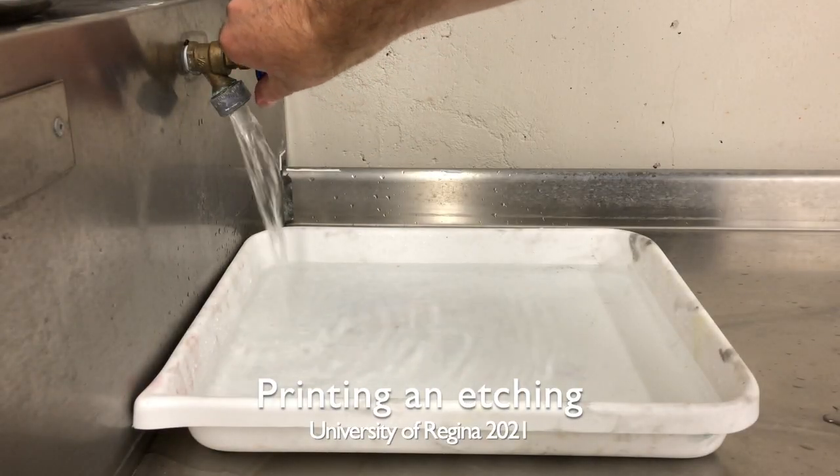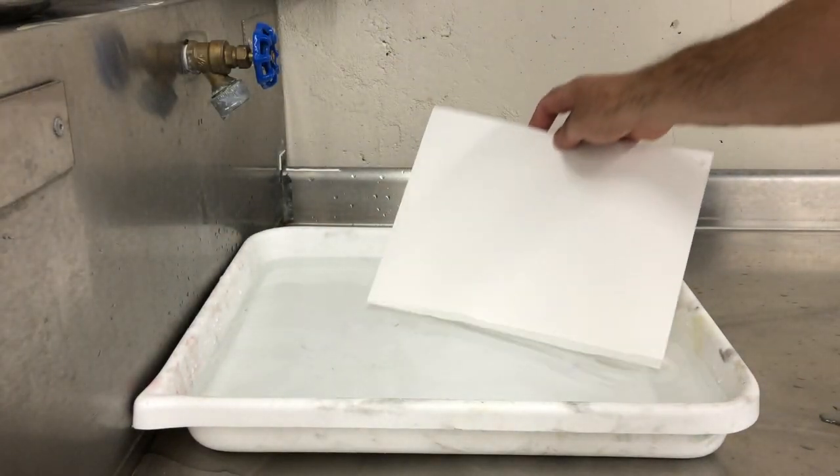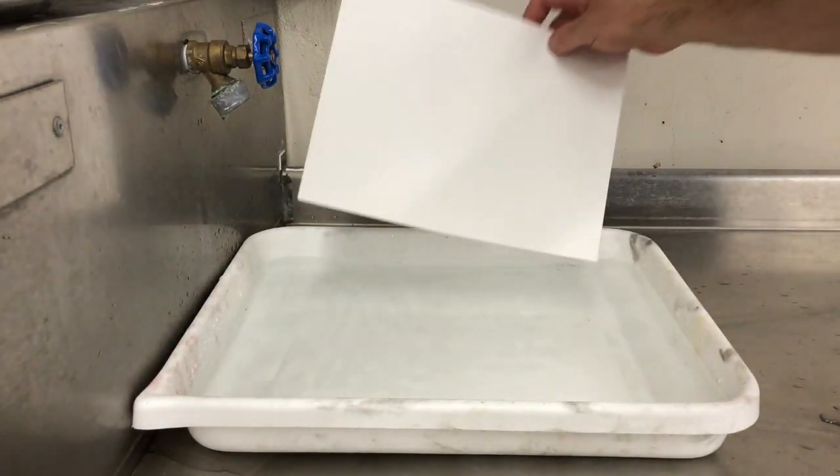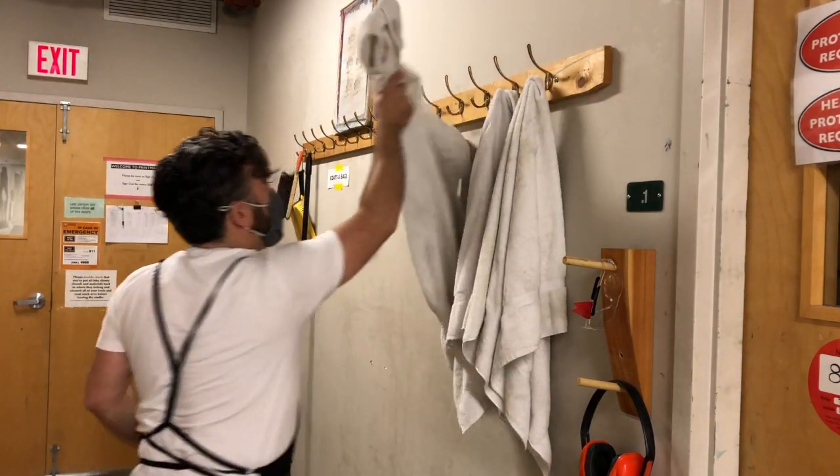Here we're going to print an etching start to finish. Get some water and get your paper with your initials on the back. Place it in the water and give it at least half an hour before that goes to the press. Get a clean dry towel and lay it out on the table.